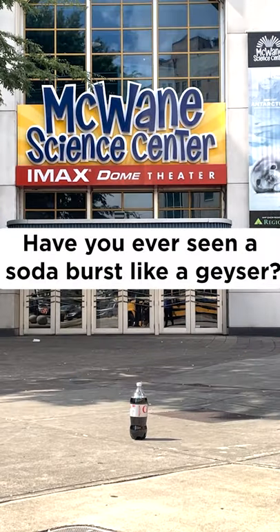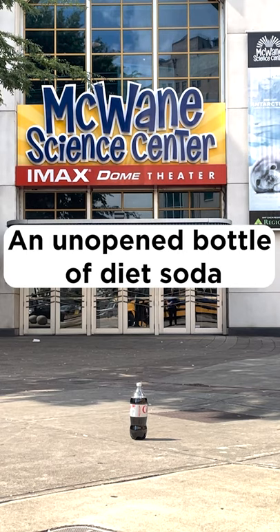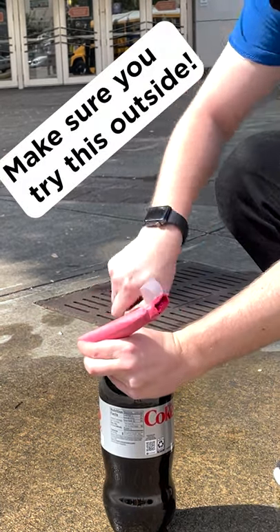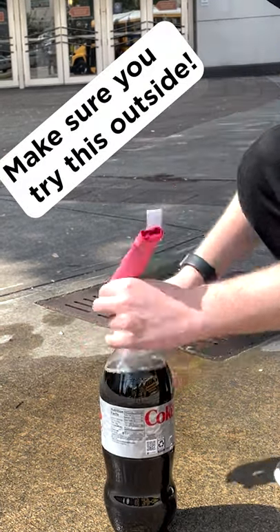Welcome to Kitchen Science with the Gwain Science Center. Have you ever seen a soda bottle burst like a geyser? All you need is an unopened two-liter bottle of diet soda and a pack of Mentos. For the best results, prepare your mints to be dropped into the soda as soon as it's opened for the first time.